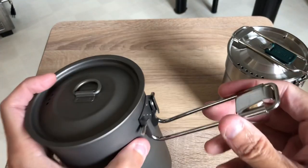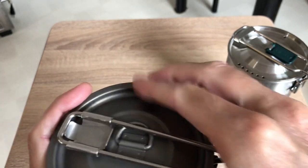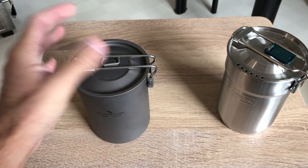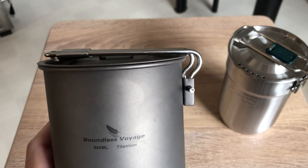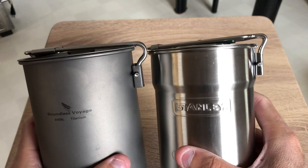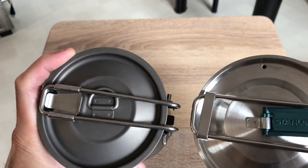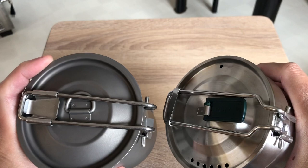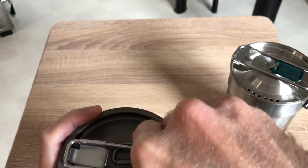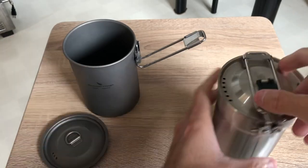I'd rather have something that's not moving, or even not there at all, than something that's either hard to use or doesn't work great. I really like the handle design on the Stanley, and I'm glad that at least one company is making something similar. If I could say anything to Boundless Voyage, I'd like to see the handle just a little bit bigger, something similar to the Stanley. Also, I don't know how the welded attachment is going to hold up over time versus the riveted attachment on the Stanley.